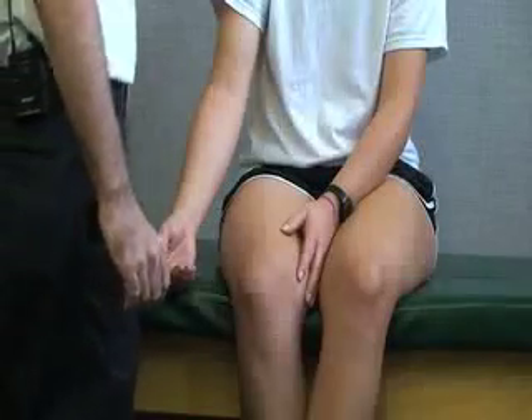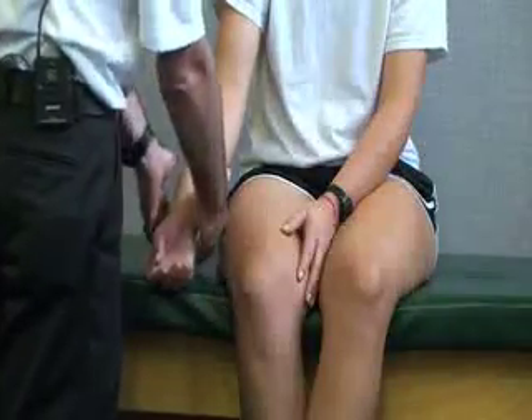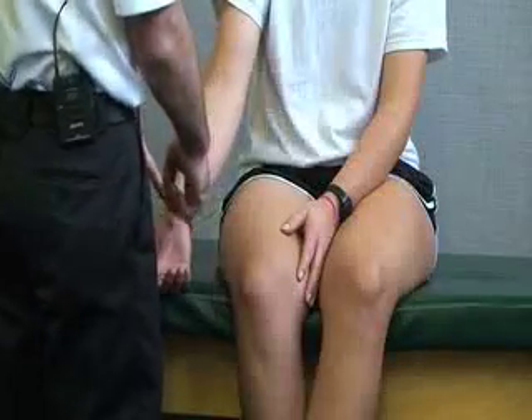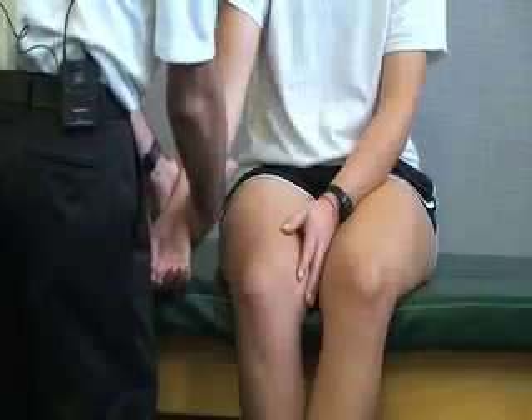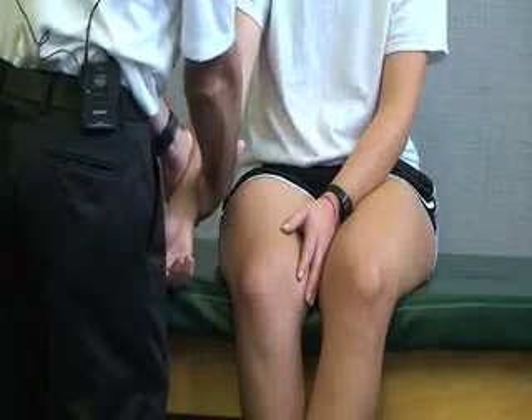A positive result indicates an anterior capsule tear. We also have another test called a compression test to assess for fractures. Depending on where the pain site is or where you suspect a possible fracture, you would start distal to that area. If it's up towards the elbow, we're going to compress the radius and ulna together distally, and that might cause some pain.